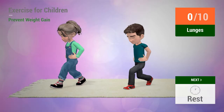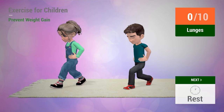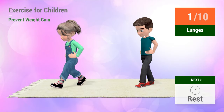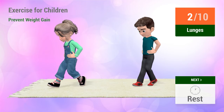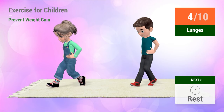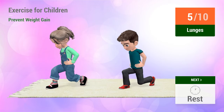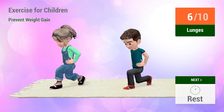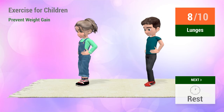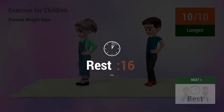Up next: Lunges. In five, four... six, seven, eight, nine, ten. One, two, three, four, five, six, seven, eight, nine, ten. Rest time.